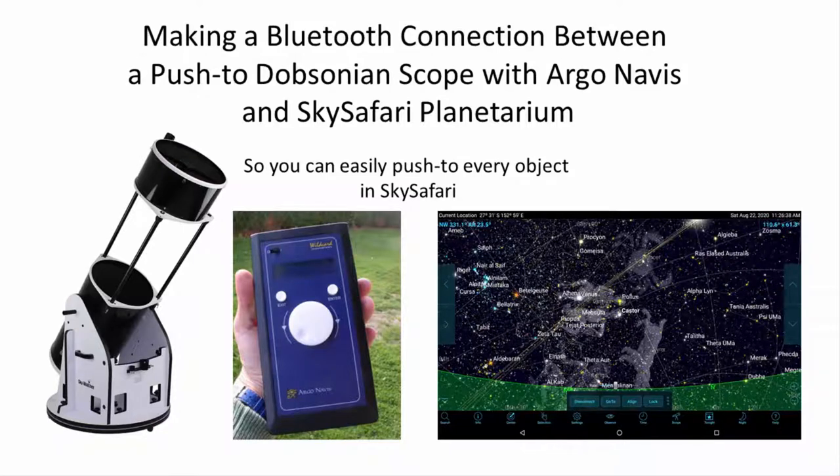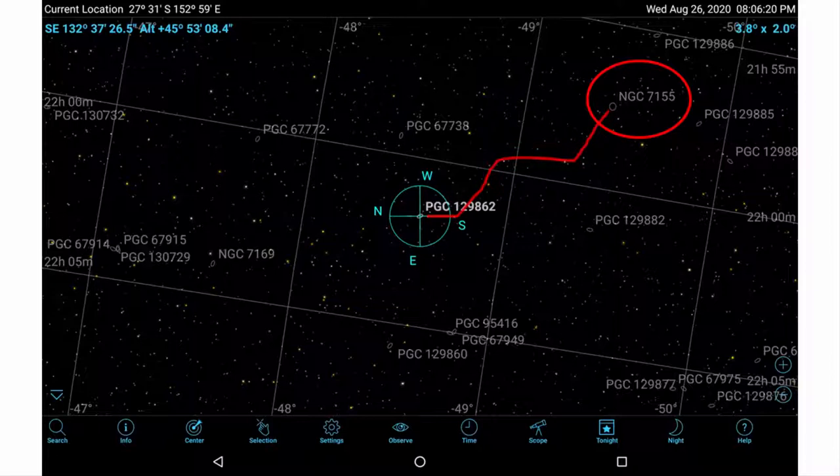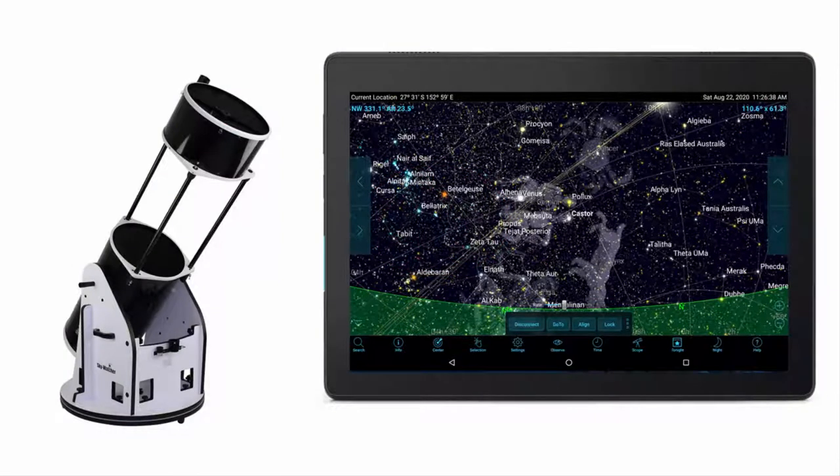If you have a push-to Dobsonian telescope and Argonavis digital setting circles, this video will help you observe more deep sky objects via a Bluetooth connection with the SkySafari Planetarium app. SkySafari displays thousands of dim and distant galaxies and many other objects not listed in Argonavis. Star hopping works to reach these objects, but it would be quicker to push straight to these SkySafari targets.